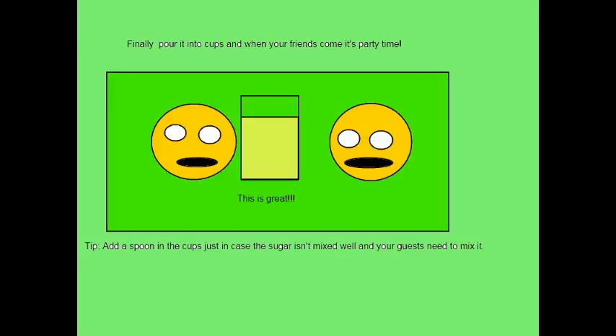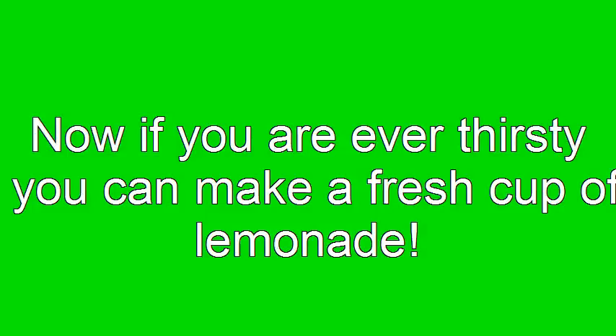This is great! Now you know how to make lemonade. If you're ever thirsty, you can make a fresh cup of lemonade. Thanks for watching!